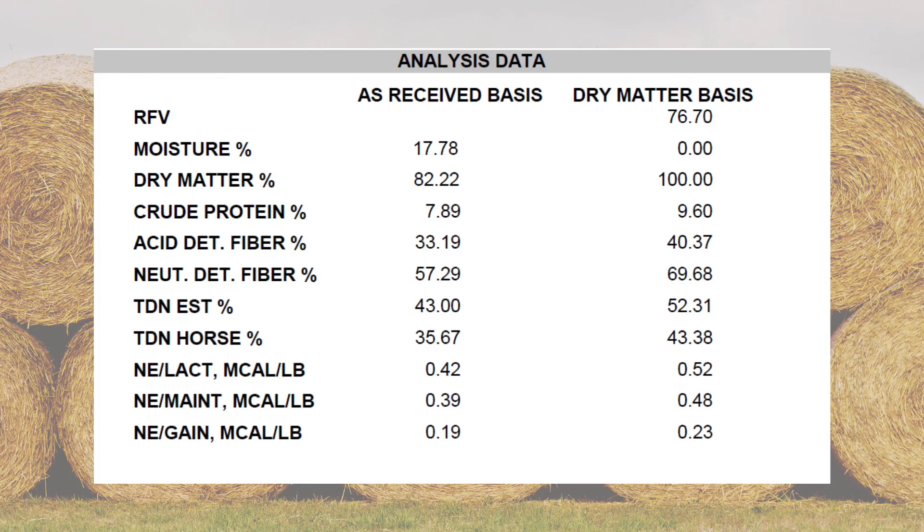Once your test is completed, the results are emailed to you by the department, and here's an example of the report that you'll receive. It will have values for crude protein, total digestible nutrients, and relative feed value. If you need help analyzing your results or figuring out how to balance your ration, contact your local Extension office. Another benefit offered by the Kentucky Department of Agriculture is that if you have Kentucky-grown hay that is tested by the department and you'd like to sell it, KDA will list it at no charge on the Forage Sales Directory website.